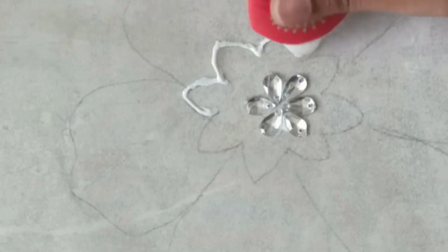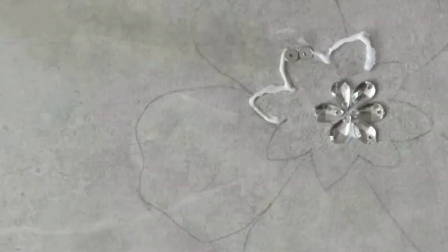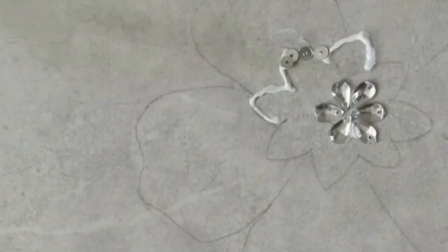This is how it looks. We have to apply fabric glue to the leftover design and add the sequin embellishments all over it.